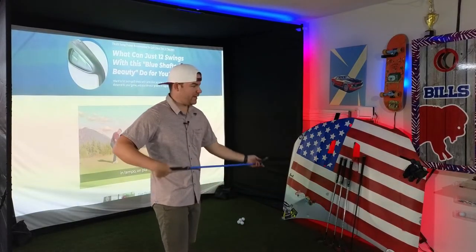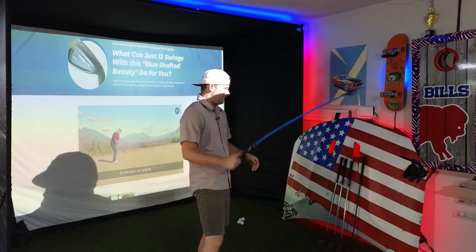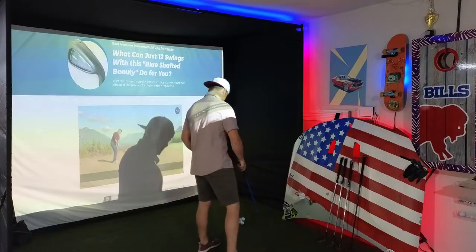We're going to hit way over here in the corner because I don't know where these balls are going to go with this whippy shaft.